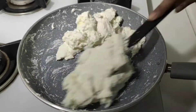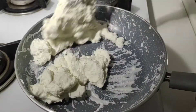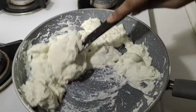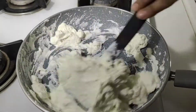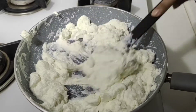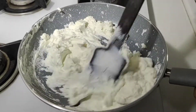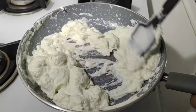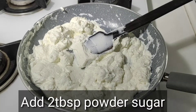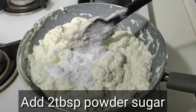Today we are making the barfi. You can also eat it in the morning. You can also store it in the fridge. Now we will add 2 tablespoons of chena. We don't need to use too much chena.